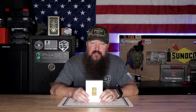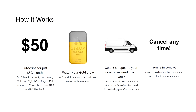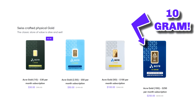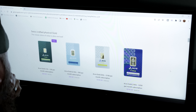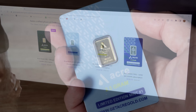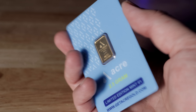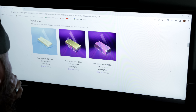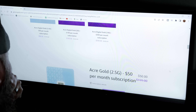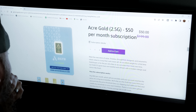This video is sponsored by Acre Gold, which in my opinion is the best way to get into gold. Gold is very expensive, so the upfront cost can be quite a bit. Acre Gold lets you buy gold incrementally with four subscription plans: a $30 plan for a one gram bar, a $50 plan, a $100 plan, and a $250 plan for a 10 gram bar. Each month your subscription adds up, and once you have enough they ship you a physical gold bar. They also offer digital gold storage. Check out the link below to find which option is best for you.